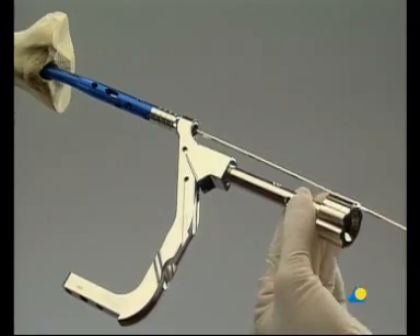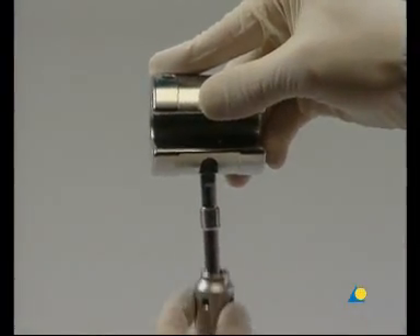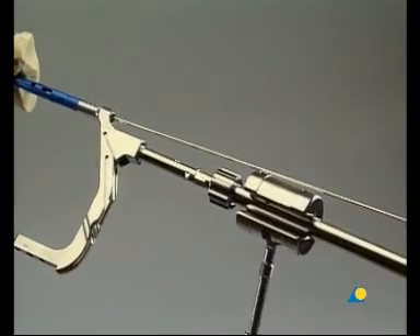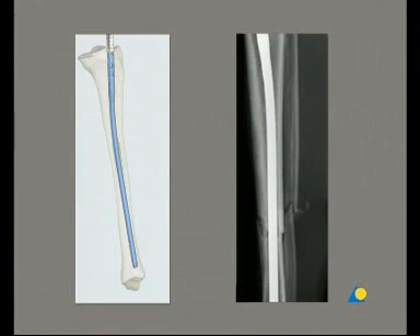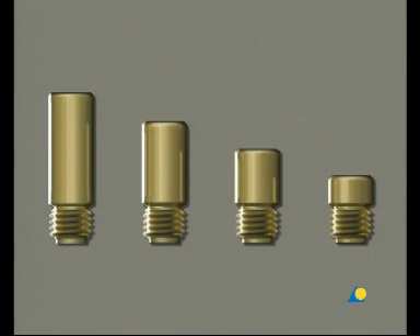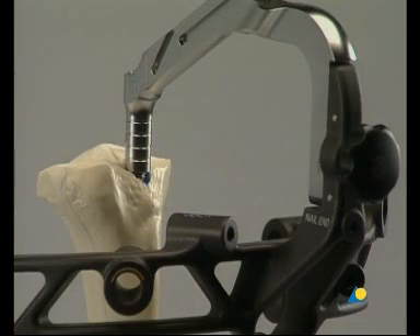The connector is secured to the insertion handle. The hammer is used in the fixed mode. If more insertion force is necessary, the hammer guide is attached to the connector, and the hammer is used in the sliding mode. The final position of the nail is verified in the AP and lateral views, with the guide wire placed in the aiming arm. The insertion handle is marked in 5 millimeter increments, which correspond to the extensions of the end caps, and can be used for over-insertion of the nail or for correcting the nail length. If primary compression or secondary dynamization is planned, it is recommended to over-insert the nail up to 7 millimeters, which corresponds to the maximum distance between the positions in static and dynamic modes.